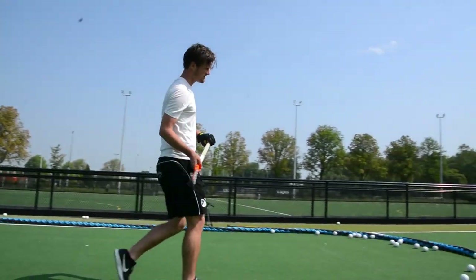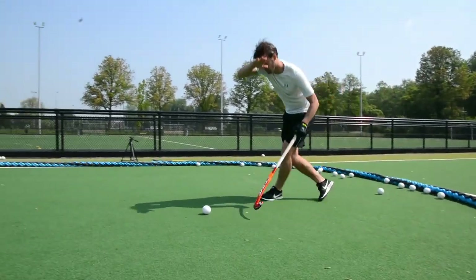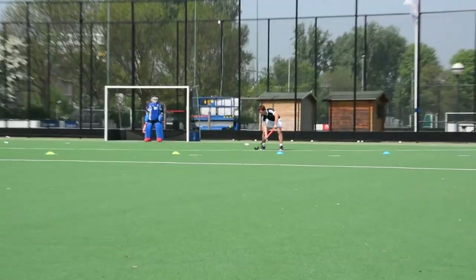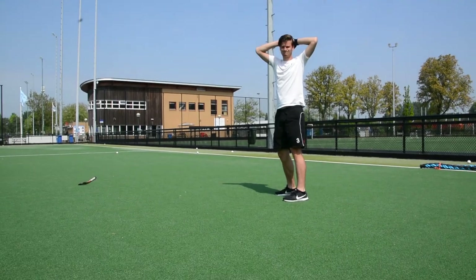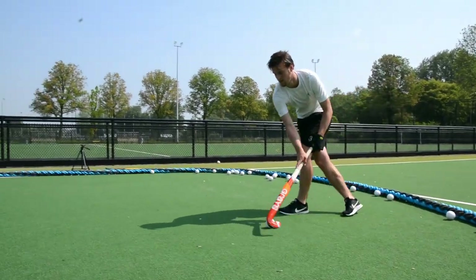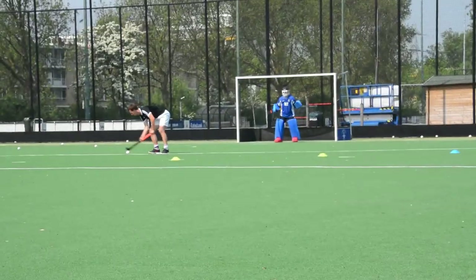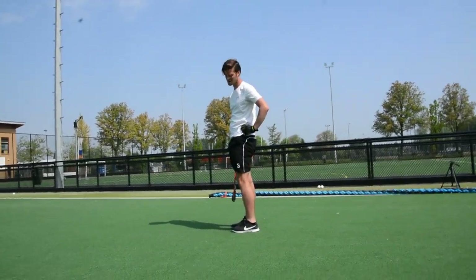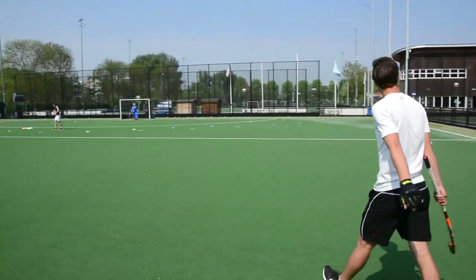Last one. Make it count. Oh yeah! One good one. Okay, didn't expect that one.